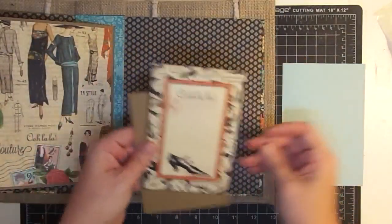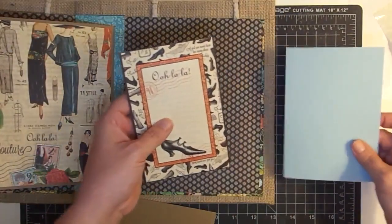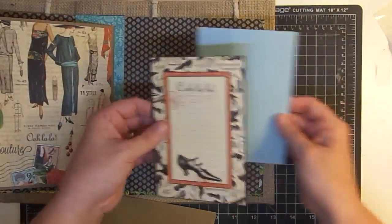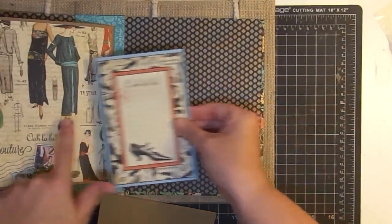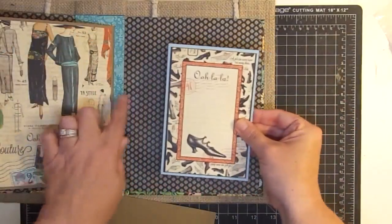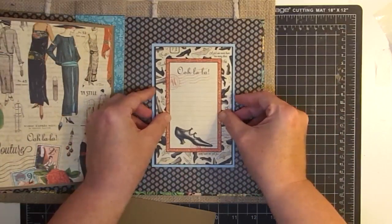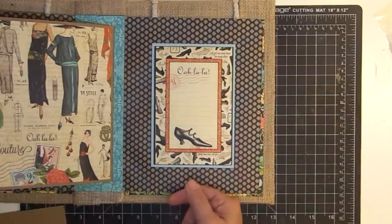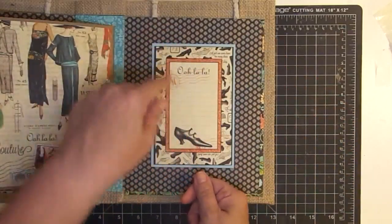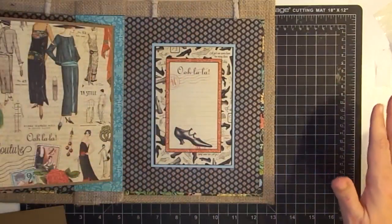My idea is to take one of these journal pages — I think this is so pretty, I cut this out of the paper pack and cut a piece just big enough to leave a little border, and I thought I'd bring some blue in. What I want to do is have two pieces where when you pull the bottom one, the top will open as well. Like that. That's what we're going to try to do.